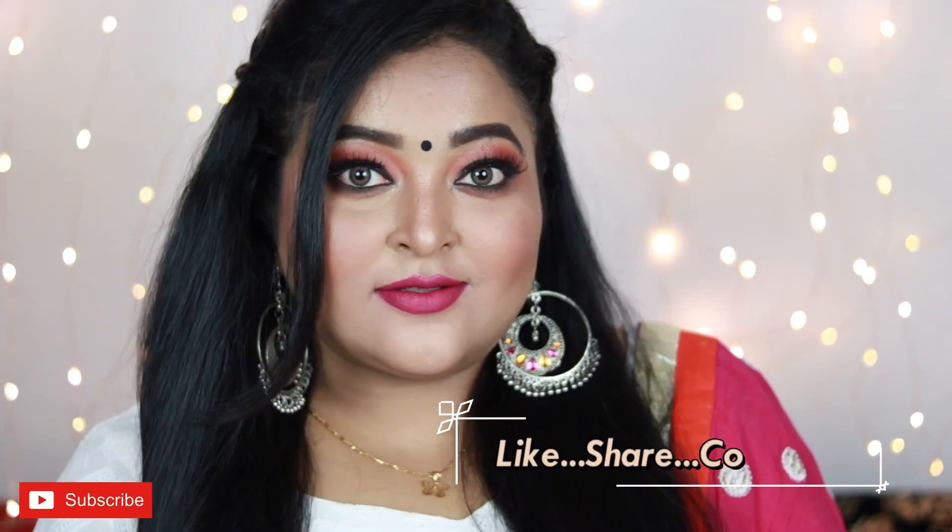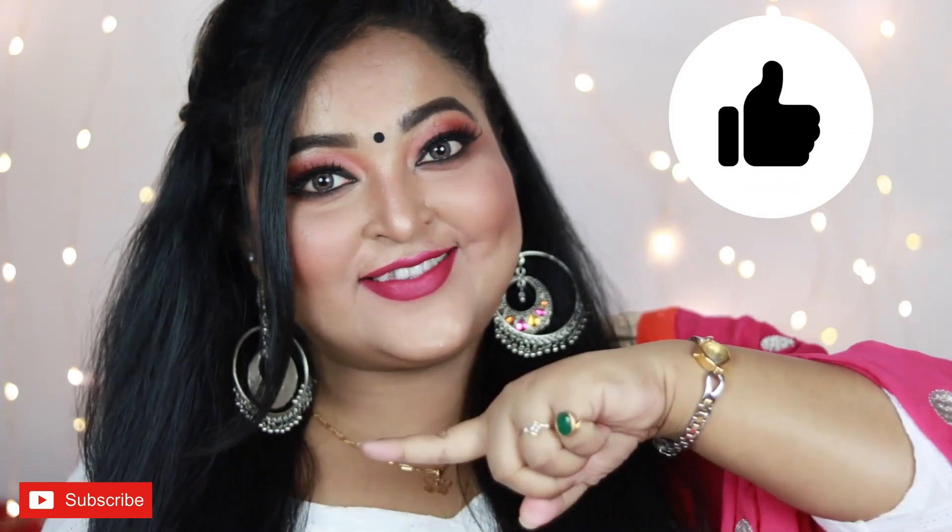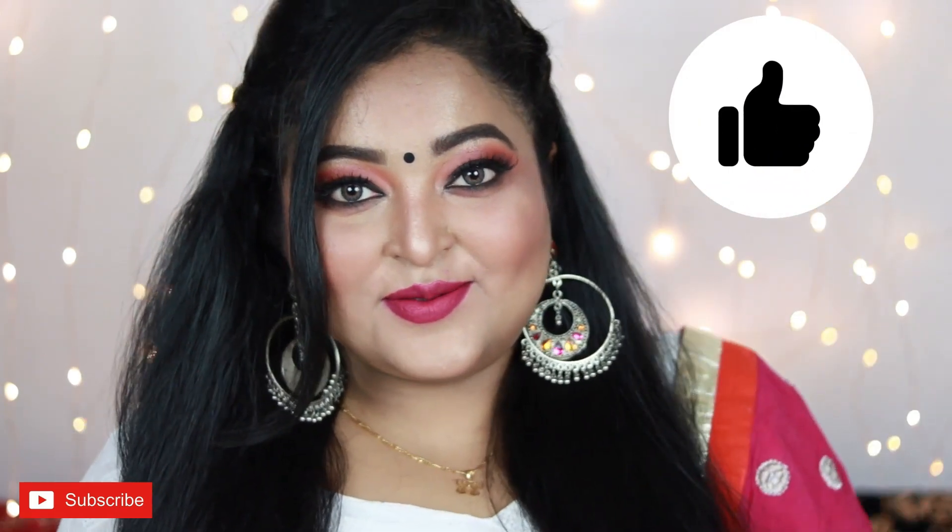This is the finished look, guys! This is how I've created this very wearable, easily achievable makeup look for this year's Rakshabandhan. I hope you really like it — if you did, make sure you hit the like button and subscribe to my channel for more videos. Happy Rakhi to everyone, hope you have an amazing day. I love you so much — take care, bye guys!